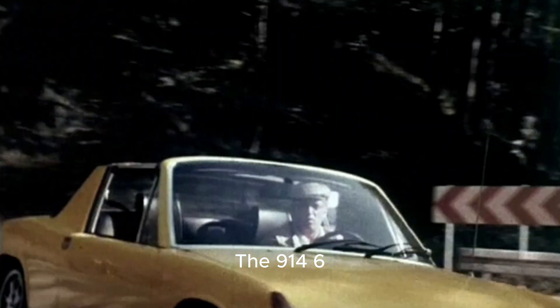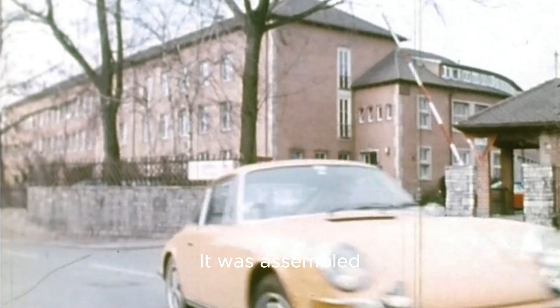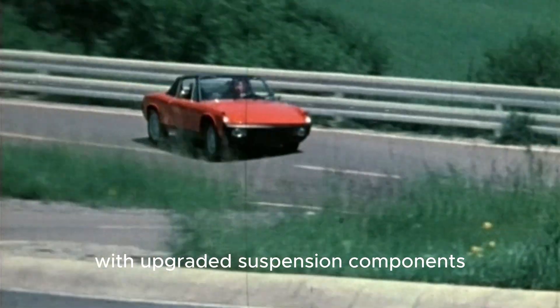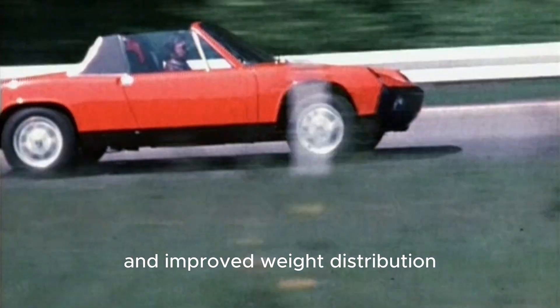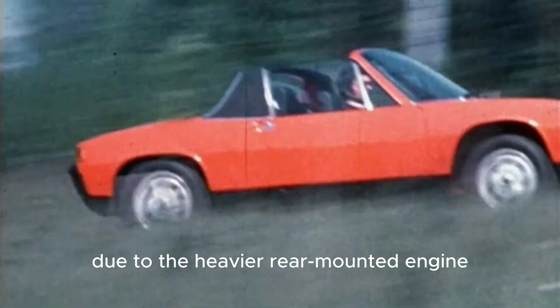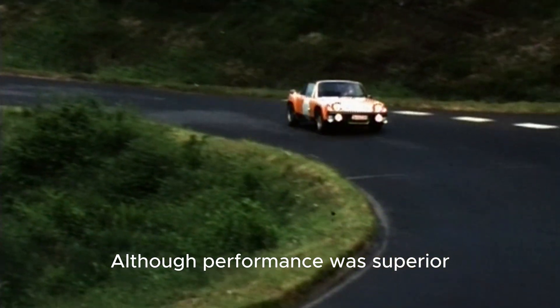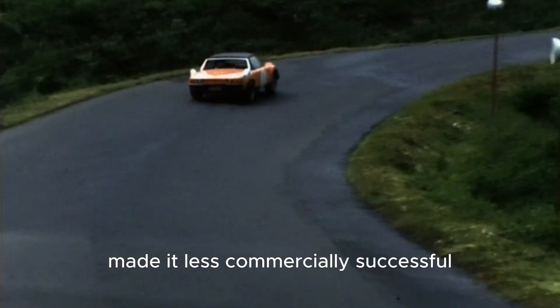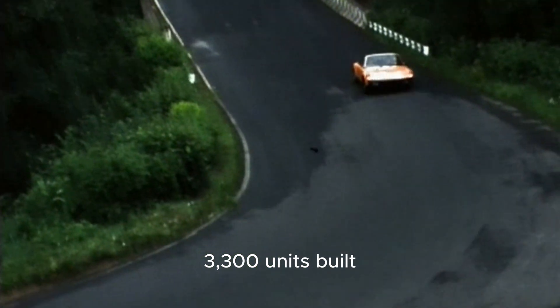The 914-6, produced from 1970 to 1972, featured the 2.0-liter flat-six from the Porsche 911T, delivering 110 horsepower. It was assembled entirely by Porsche at Zuffenhausen, with upgraded suspension components, ventilated disc brakes, and improved weight distribution due to the heavier rear-mounted engine. Although performance was superior, the higher production costs made it less commercially successful, leading to only about 3,300 units built.